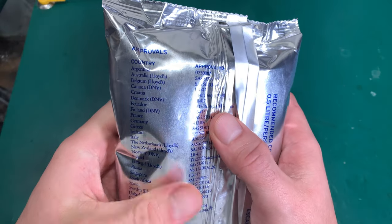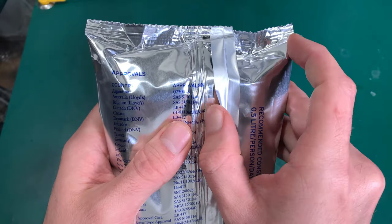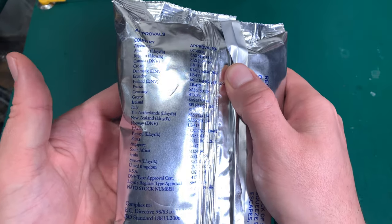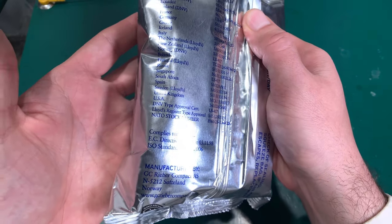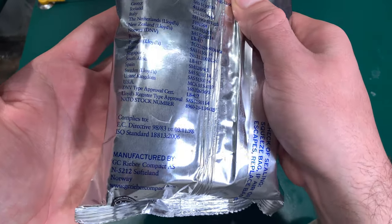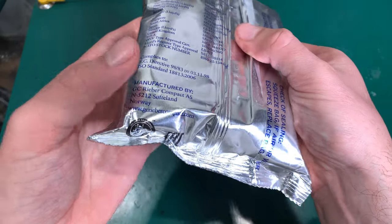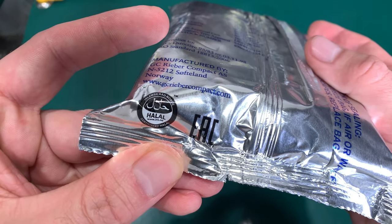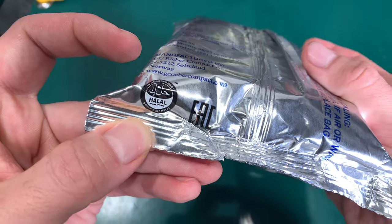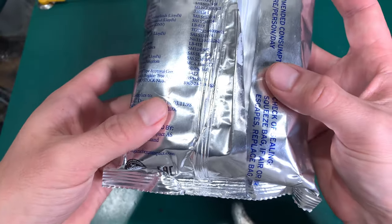Here is a list of countries that accept this as an emergency water supply, and the directives that it is complying with. It also looks like it is halal-certified for Muslim friends.